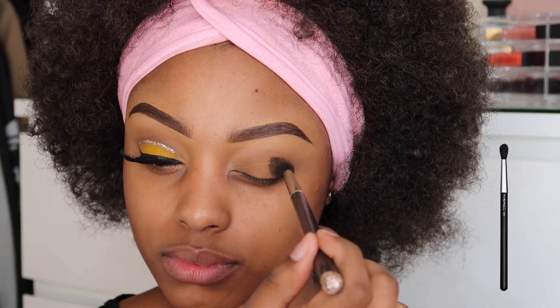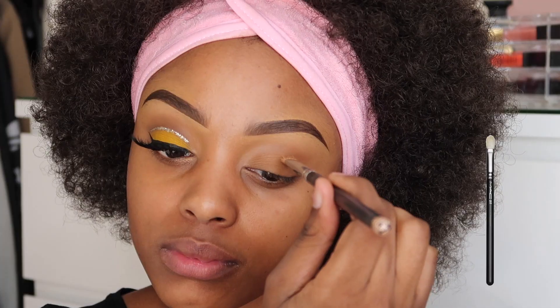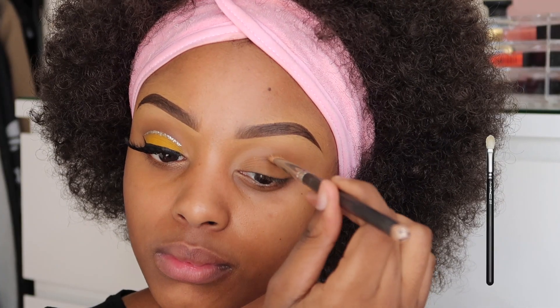I've already done my eyebrows — if you want to know how I've done it, just check out my eyebrow tutorial. So now I'm just going to apply some of my MAC Mineralised Skin Finish Powder on my eyelids as a transition colour.